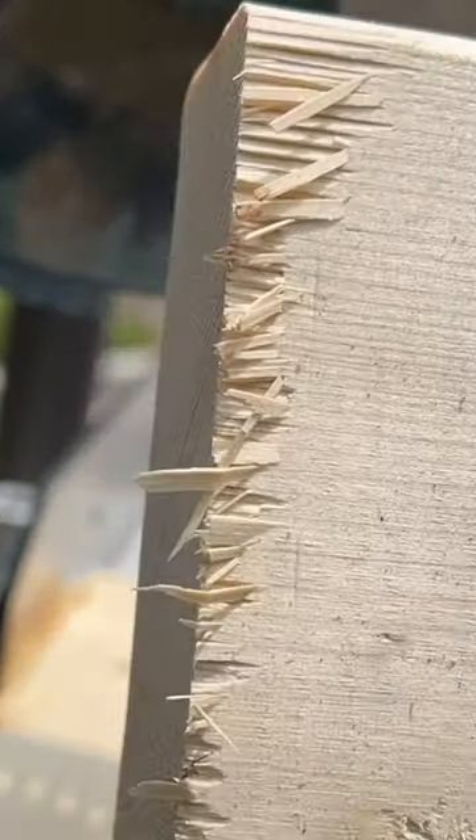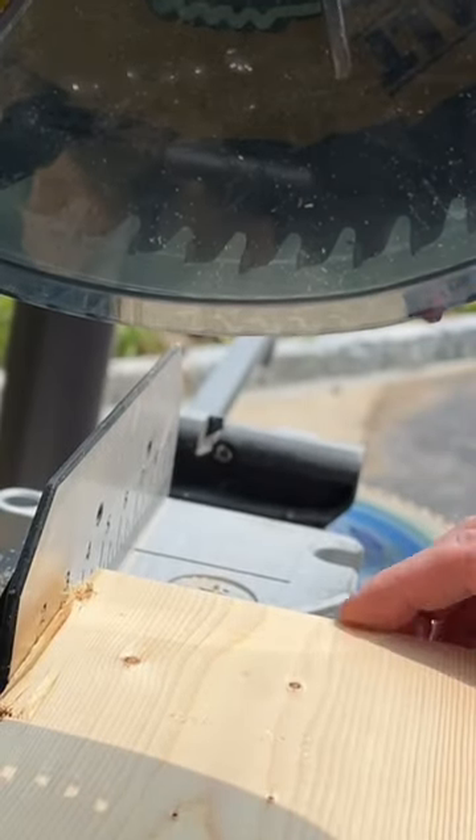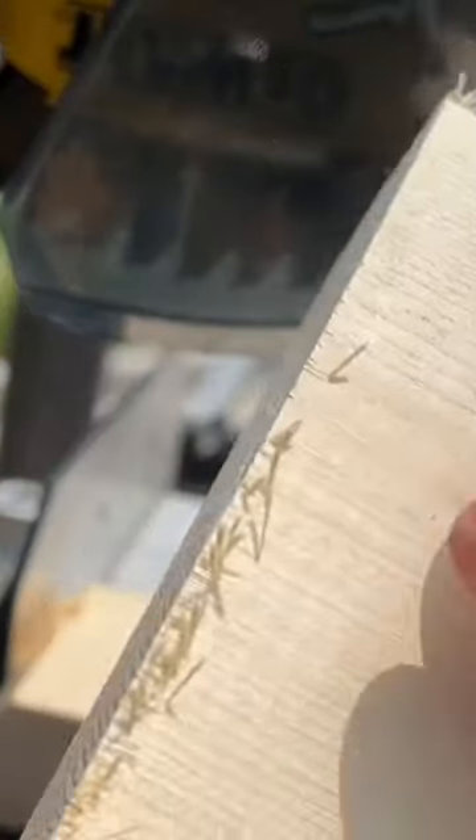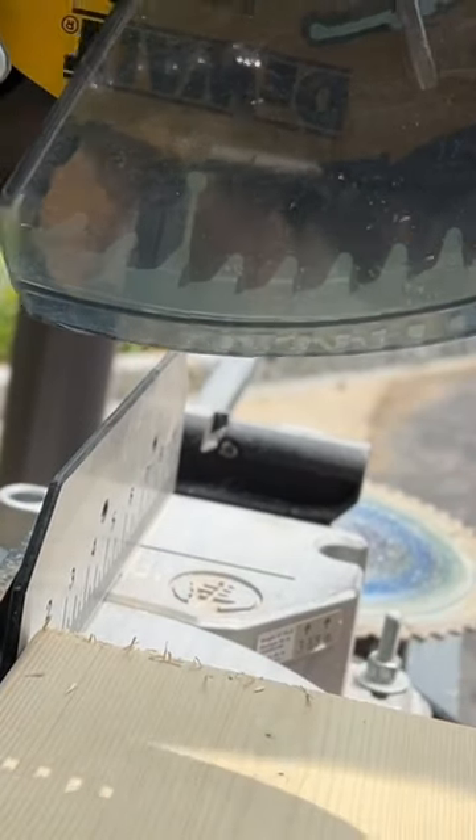So the Cobalt splinters the wood when it cuts — like this. Let's see what the DeWalt does. Well, the DeWalt splinters too, but man, it cuts like butter. Let's try it again, go a little slower.